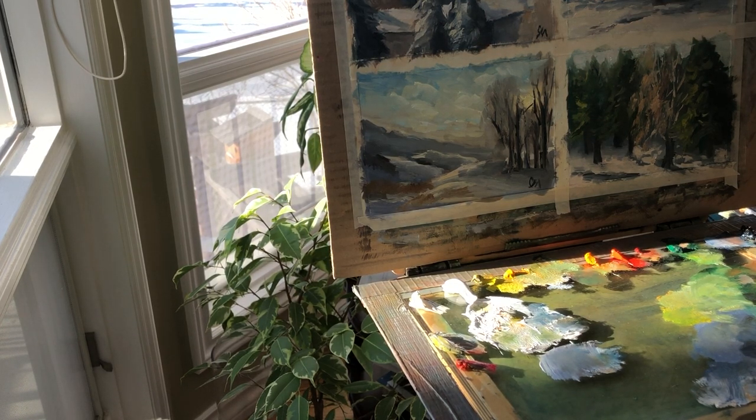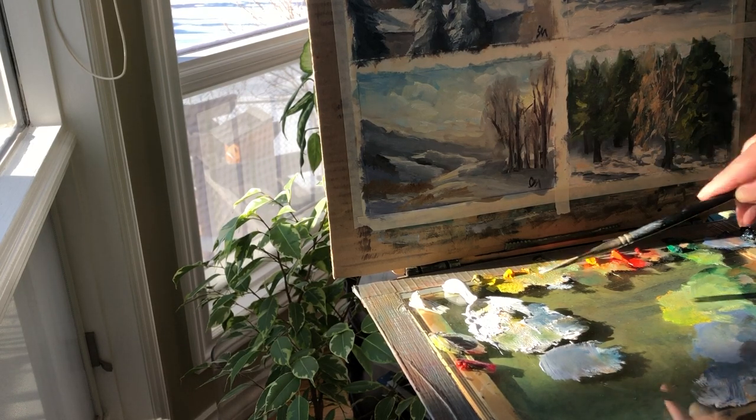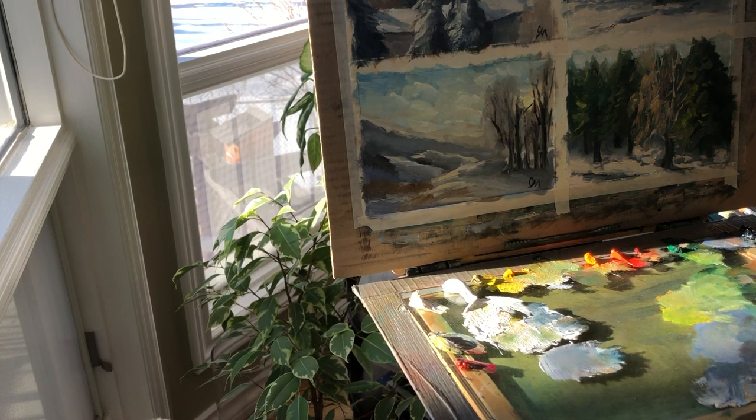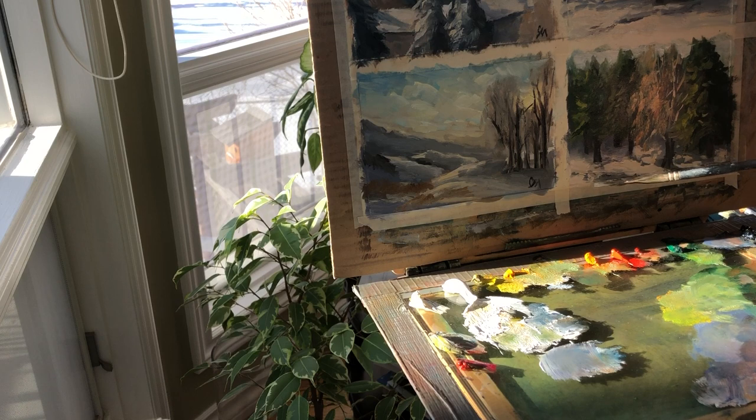Once I put the trunks, it's obvious that there are trees there, and you don't have to separate each single tree. Now suddenly I start seeing my main character better. I'm going to exaggerate this snow a little bit — because it's very bright here. I'm going to make it very thick, a pattern of snow here, and it is very bright. It gives a very good indication that it's a very bright, sunny day.